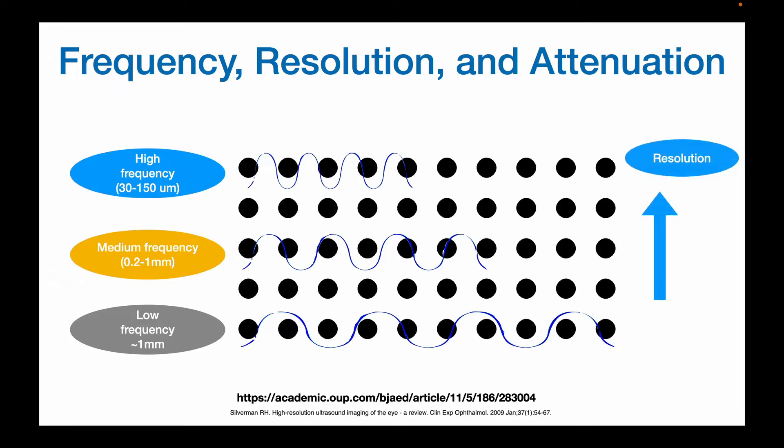So in general, frequency is directly related to resolution but also related to attenuation. So if you need to scan something that's deeper, you want a lower frequency wave or wavelength.